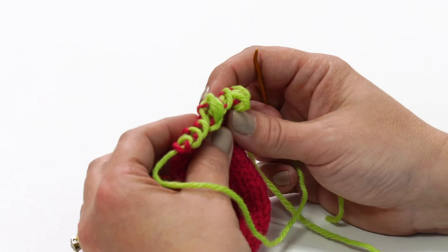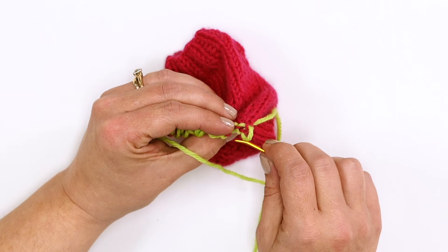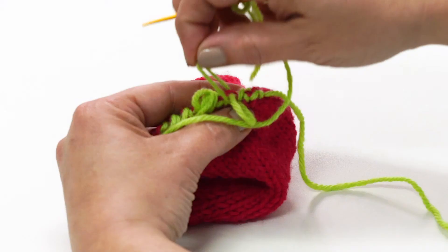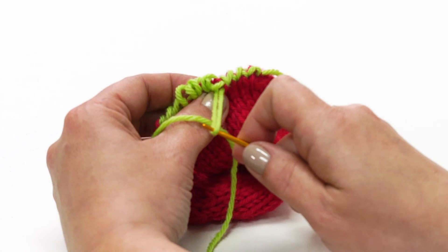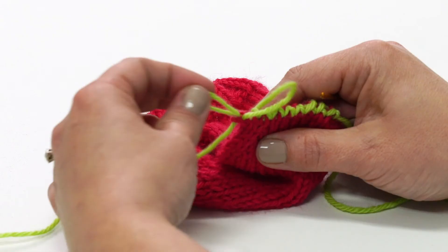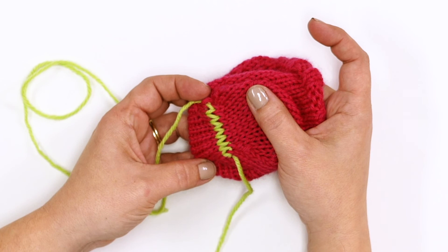Now the toe is stitched — let's adjust it. I'm using my yarn needle to tug the stitches I just sewed so that they match the tension of my knitted stitches. Follow the loops to see where you need to adjust. When you weave in your ends on the inside of the sock, you can pull through to secure and tuck any ends that might come out a little pointy.